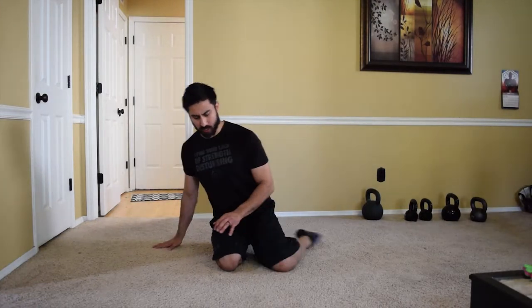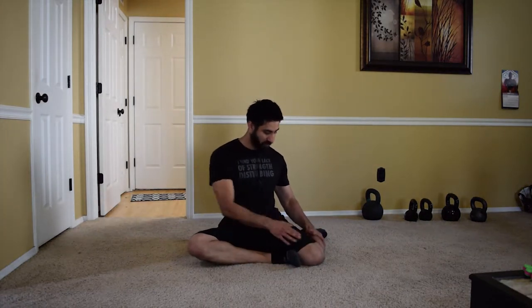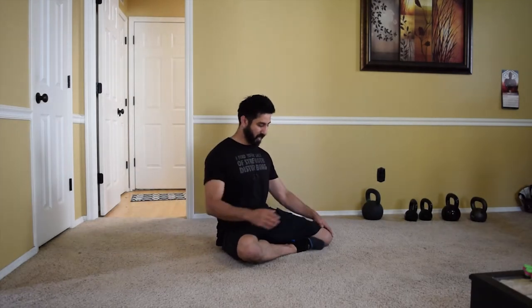So the first stretch: you're going to get into a shin box or figure four position — this foot is stacked up on top of the other one. If you have trouble with this position don't worry, because you'll have your arm back behind you for support. A lot of people when they're super tight through their hips will be rounded in this position, but you're going to use this hand anyway to keep the body upright.